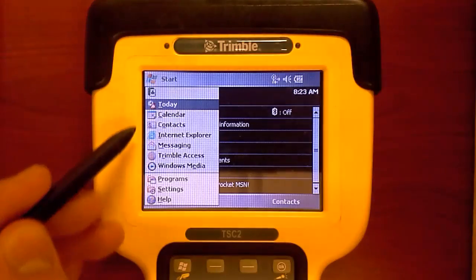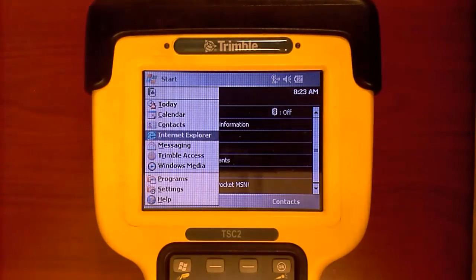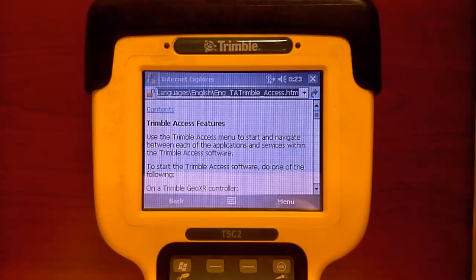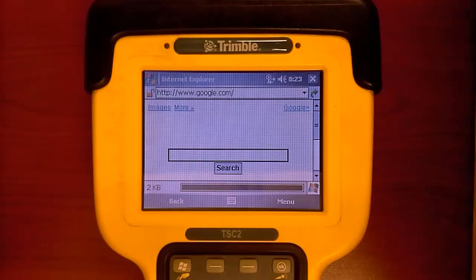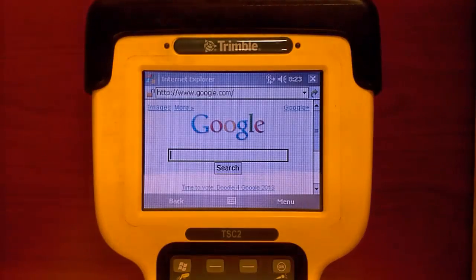Next, go to the start menu and Internet Explorer, and then type in a web page that you wish to navigate to. What this does is it tests the Internet connection to make sure that we can stream data. Once your web page appears, that's your confirmation that the Wi-Fi is working with the device.